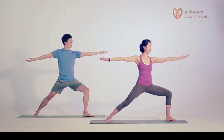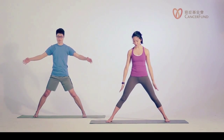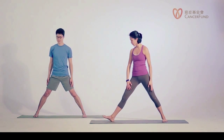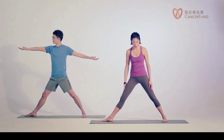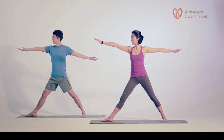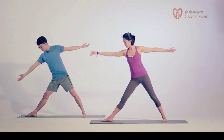Relax your toes. Inhale, straighten your left leg, turn your left toes in, exhale release your arms. Keep your stance. Now one more time, turn your right toes out to the right and again line up your heel in front of your left heel. Inhale lift your arms, exhale — moving into triangle pose. Pull your right hip to the back.